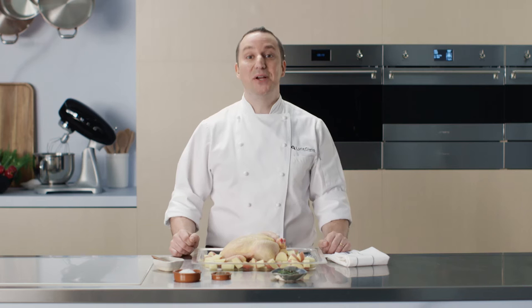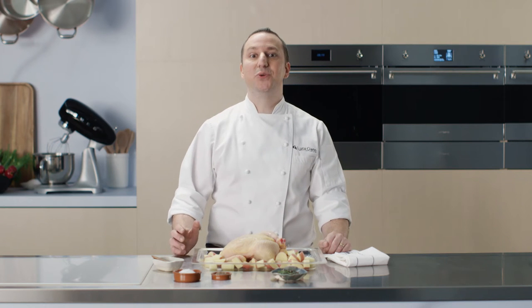Hi, I'm Luca Ciano. I'm a good friend of Smeg. I'm here today to cook a family classic in less than 30 minutes in the Smeg brand new speed oven.